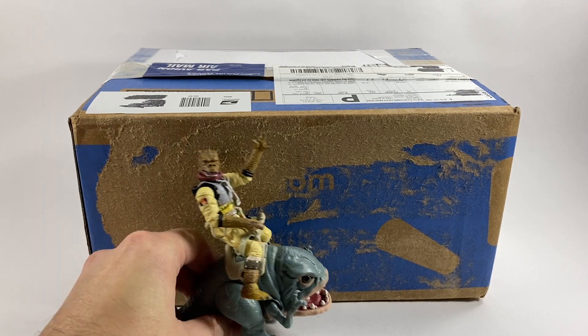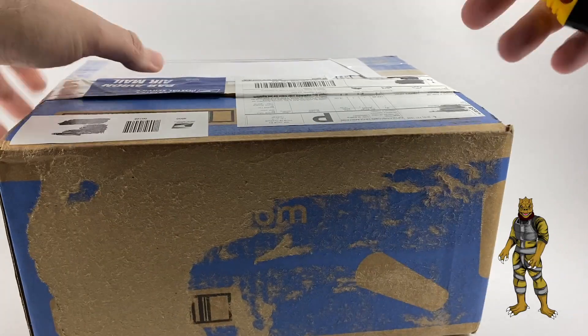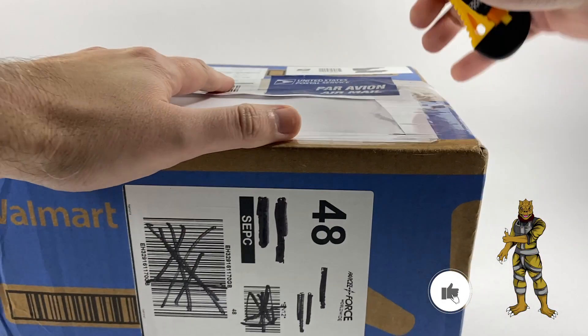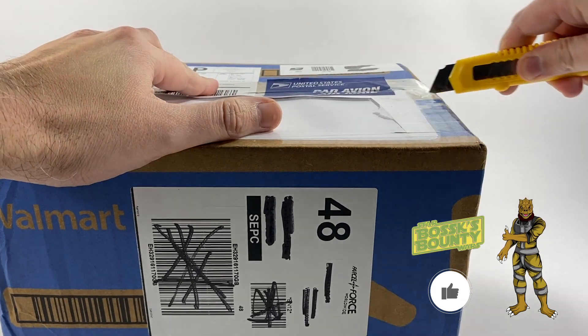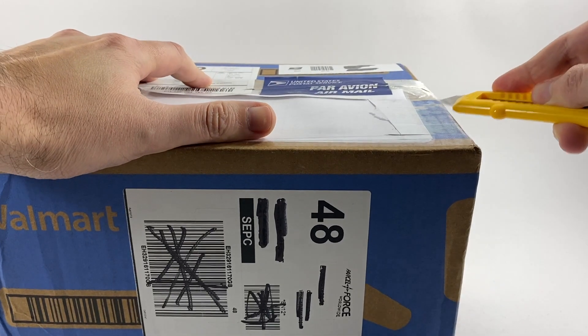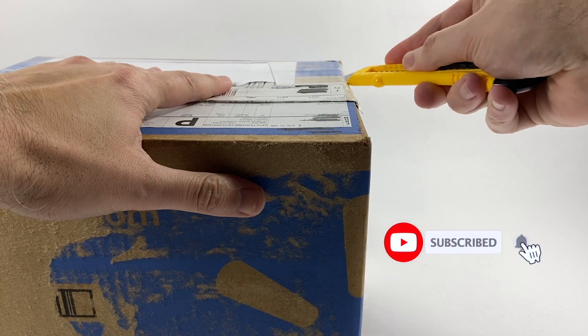So without further ado let's get the box open, and if you do happen to enjoy the video don't forget to drop a like down below. I thank everyone for supporting the channel — hitting 15,000 subscribers is awesome, so thank you to everyone that does subscribe, and if you don't subscribe make sure you hit that subscribe button.